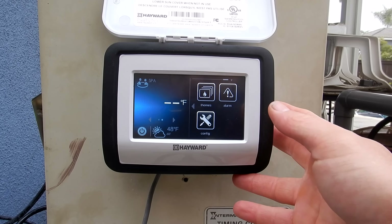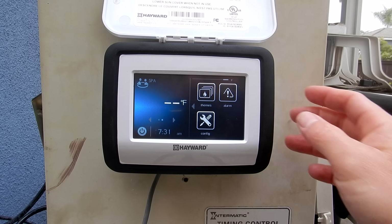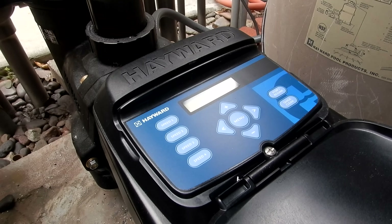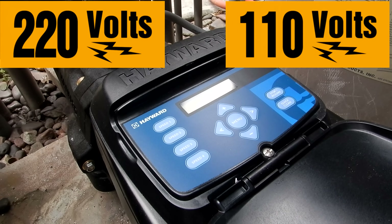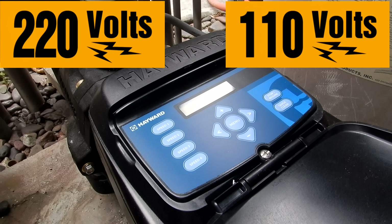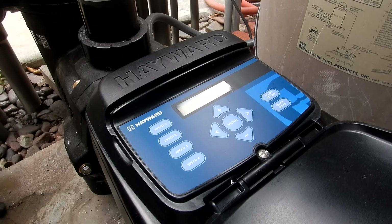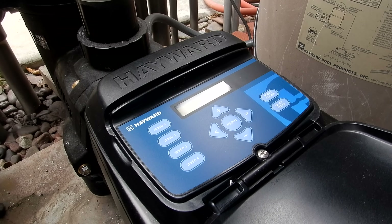You'll need to mount the smart control — it can be mounted on the back door by your patio or inside your house. The latest generation of the TriStar VS 950 now comes standard with reversible voltage, meaning you can run the pump at either 220 volts or 110 volts. Note that if you run it at 110 volts, the horsepower will be throttled down to about half of the rated 2.7 horsepower.